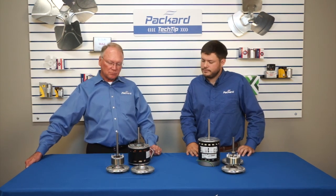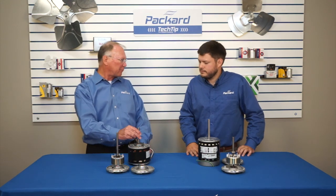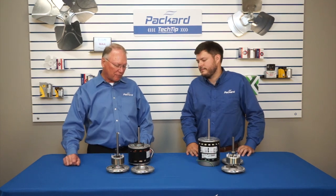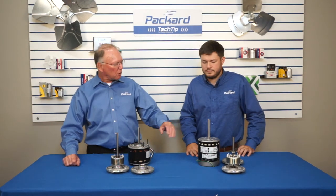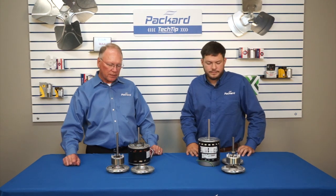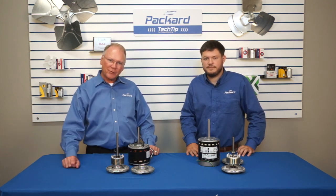There is a difference between ball and sleeve bearings. It's easy to tell which motor is which just by the end play. If you've got a heavier load, it's probably a good idea to use a ball bearing rather than a sleeve bearing motor. I appreciate you explaining that to us, Joey. And we appreciate you coming to the Packard Academy — come back again and see what else we have to offer.